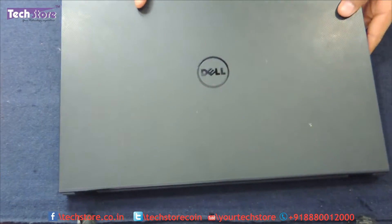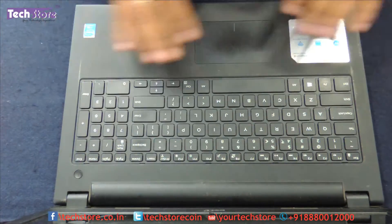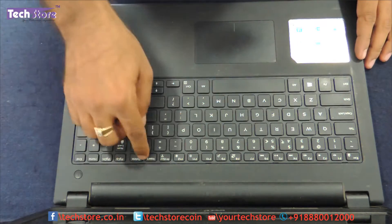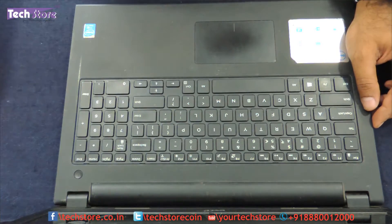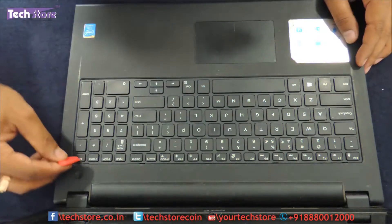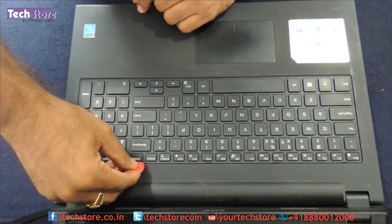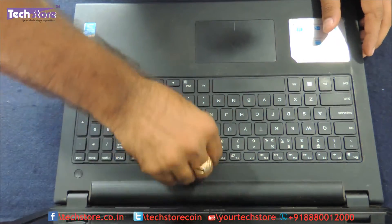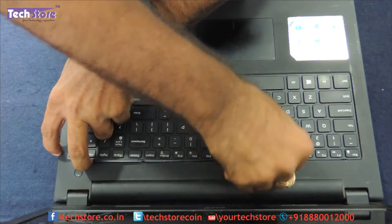Now the first thing we will do is open the keyboard. There are no screws whatsoever for removing the keyboard. There are 5 notches: one here, another one here, here, here, and here. If you don't have a pry tool you can take a minus screwdriver and start — there is a little notch which you need to just press and the keyboard will come out. Just keep holding onto these so that they don't fall back to the notch.